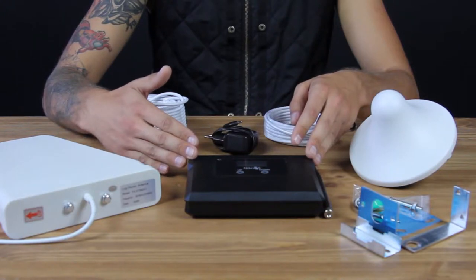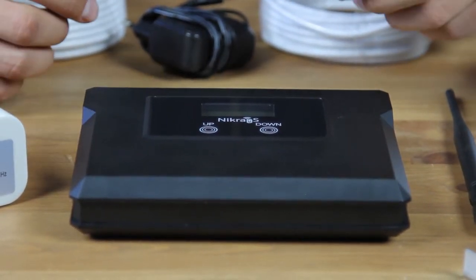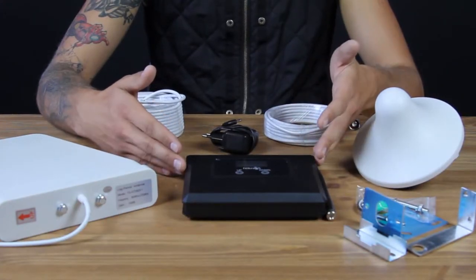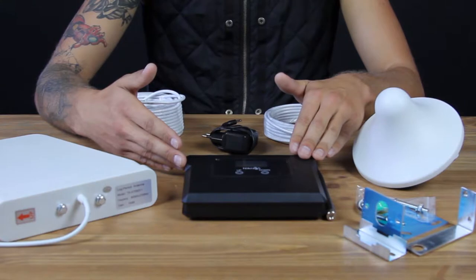Hello from My Amplifiers Company. We would like to share with you our new mobile signal booster, the LCD 600 GSM Plus 4G. This model will let you improve your calls and 4G internet connection.